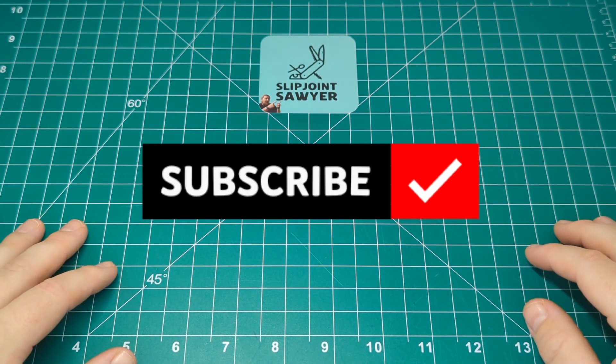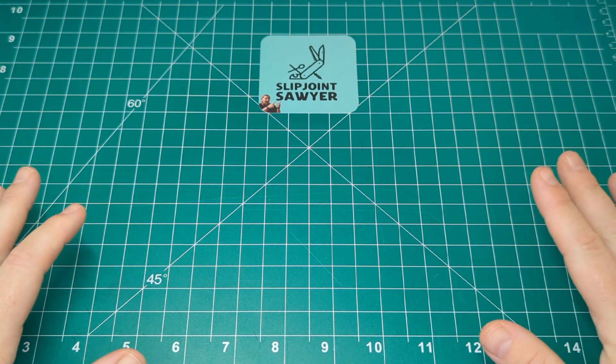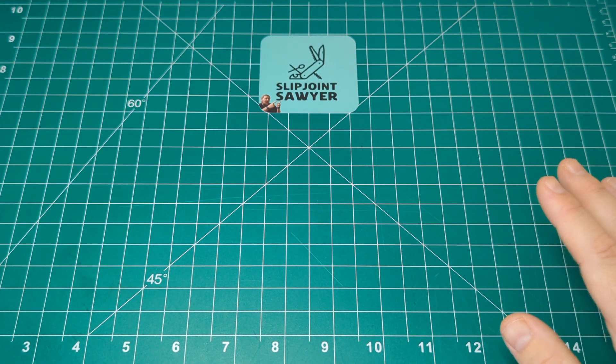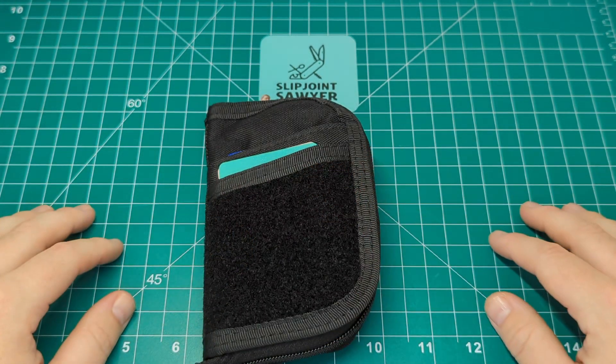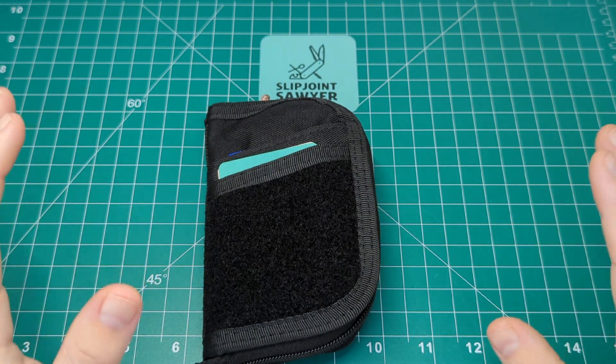Hello everyone and welcome to Slipjoint Sawyer. Today we're going to be taking a look at another product from ViperAid - this is the ViperAid VE10, and this was kindly sent to the channel by ViperAid themselves, so big shout out to them for sending this across. They were kind enough to provide me with a discount code for you guys if you wish to use it.